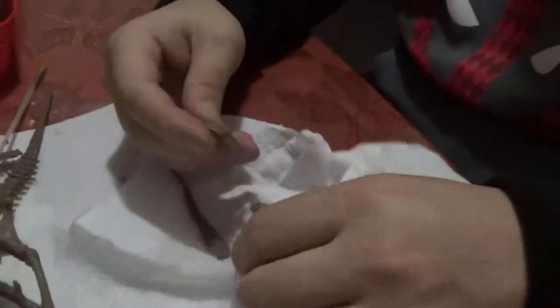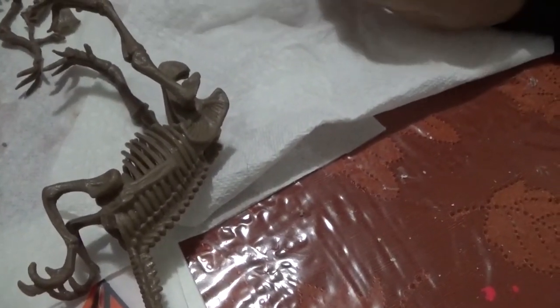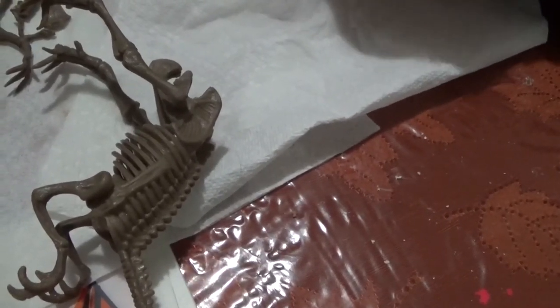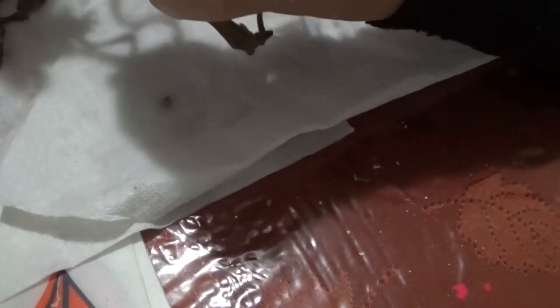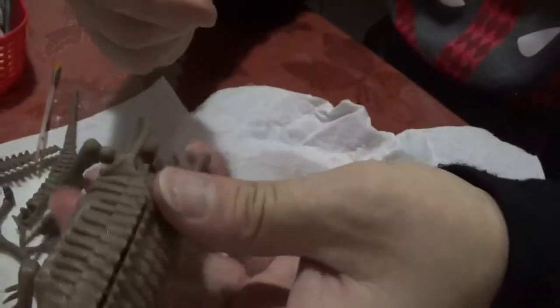Is it a raptor? It's a big freaking raptor! Ashley, camera! I don't want to edit it. I'm putting it together.